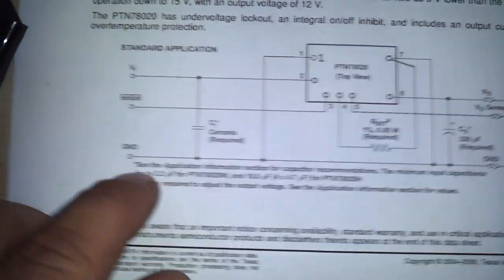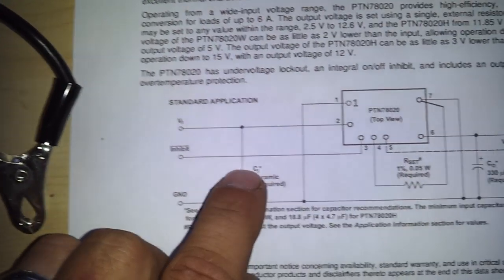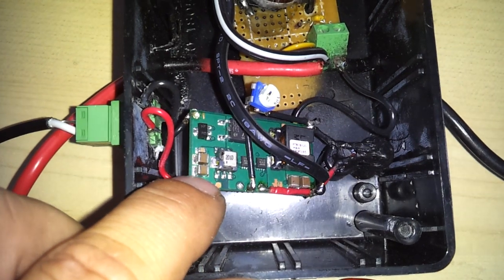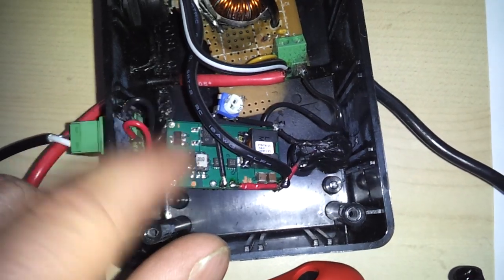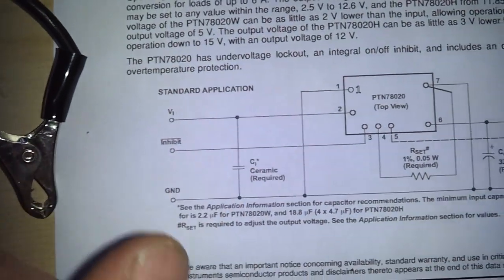You have your input ground and positive. It says right here on the datasheet you need a ceramic capacitor to filter your input — don't worry about it. For a simple reason: they already got them built on board. They want you to add more, but when I added more it stopped working. So don't worry about the input capacitors; you don't need them. That takes care of pin 1 and pin 2.